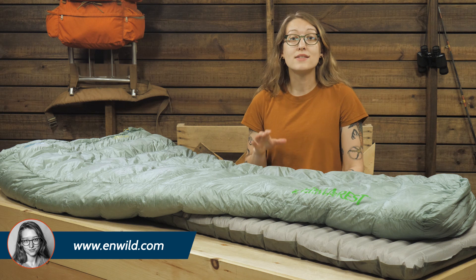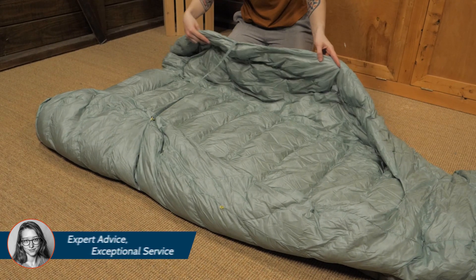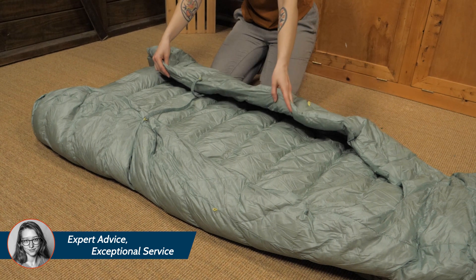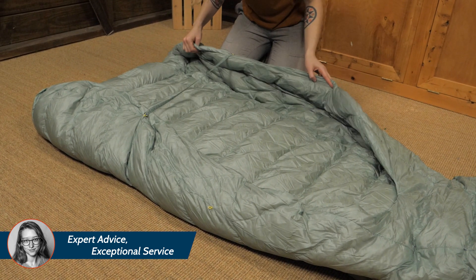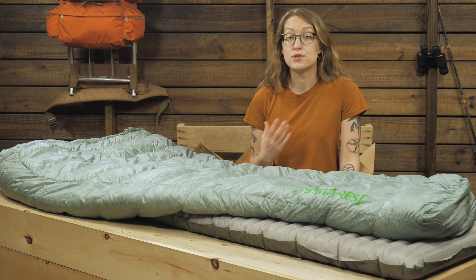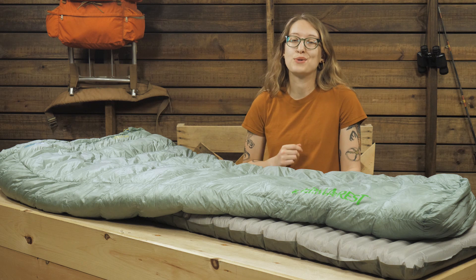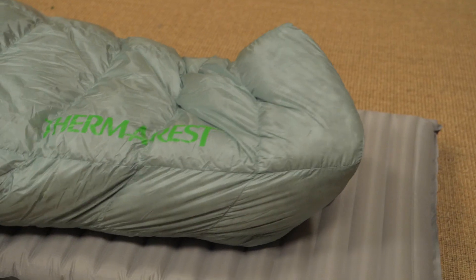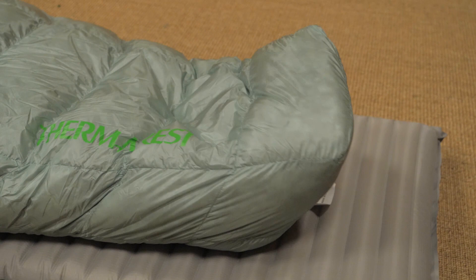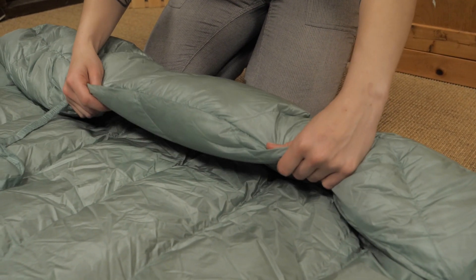The Vesper's weight-saving quilt construction differs from traditional sleeping bags by eliminating the all-around coverage and zippers that add significant weight to a system. While there is a slight adjustment period when getting used to a quilt system, Thermarest provides key features to make sure you stay warm and comfortable. The enclosed insulated foot box and perimeter baffles help seal out drafts and maintain the quilt's temperature rating.